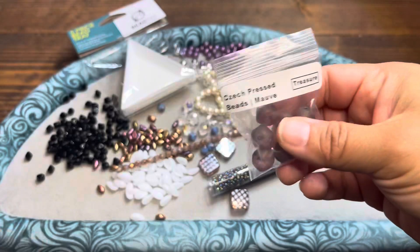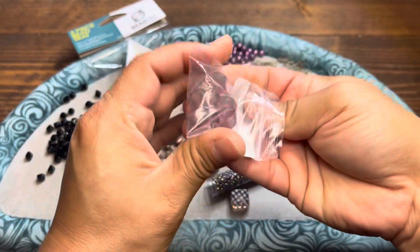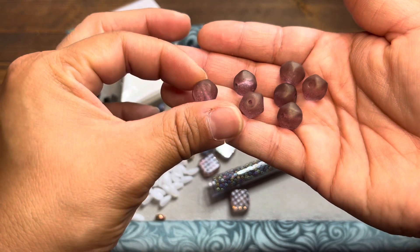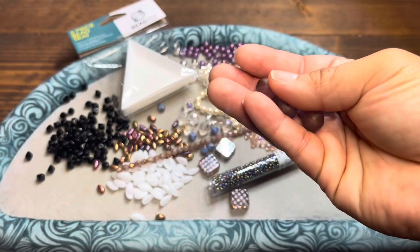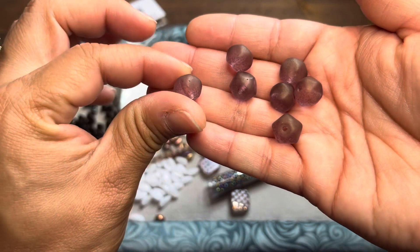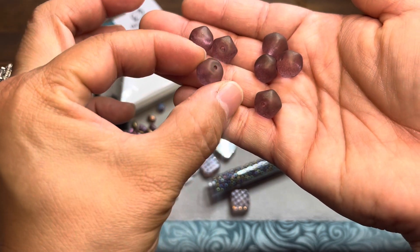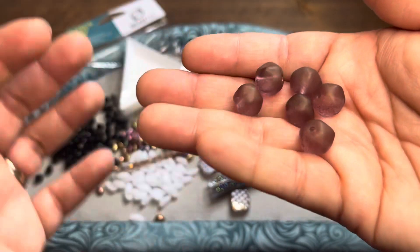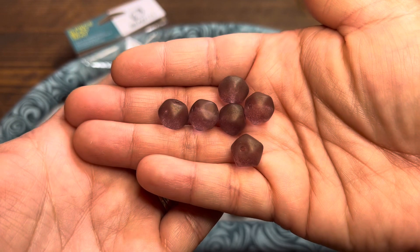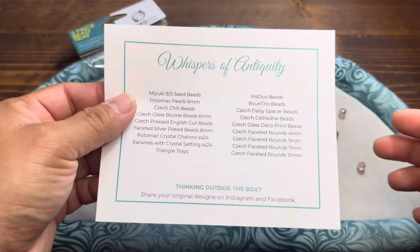Last but not least, we've got the Czech pressed beads in color mauve. These look like kind of a frosted Czech glass. The color is mauve, but you can see through that — they're translucent. We've got a touch of almost that antiquity color, like a bronze antique color going on if you look really super close. I dropped one, but that's all right. So gorgeous items — again, this is this month in May: Whispers of Antiquity.